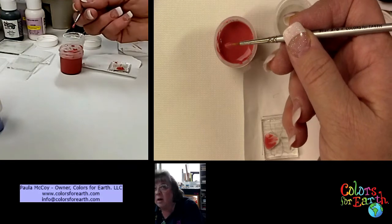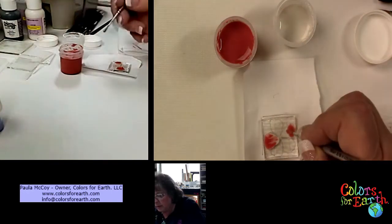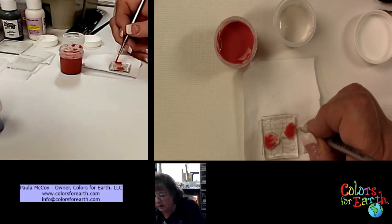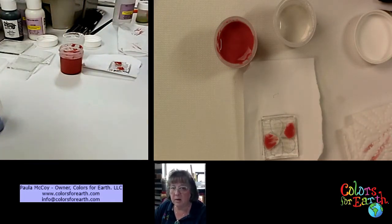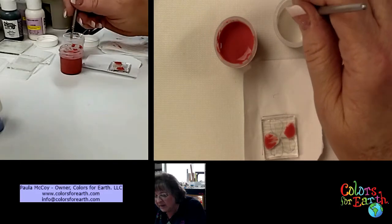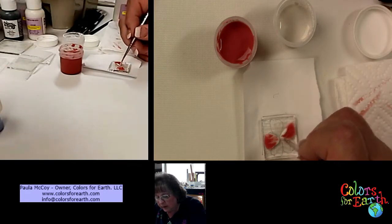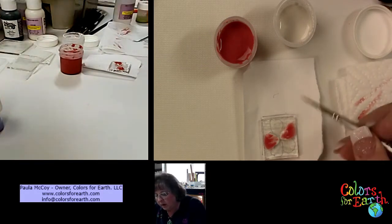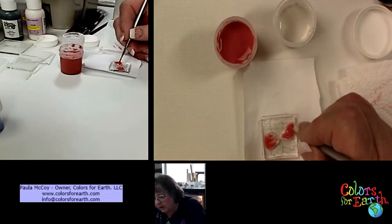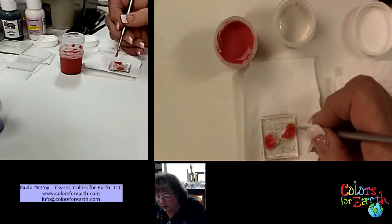I try to do petals next to each other to eliminate them running into each other. If you think you've got too much, just blot it. I wanted to go over basic mixing and application — I thought it would be beneficial to go live, and those of you who know me know I'd rather you just see my hands. Zip it back and forth; you can also come back with the red. It really depends on how heavy you color, how thick or thin you apply — that will make a difference.